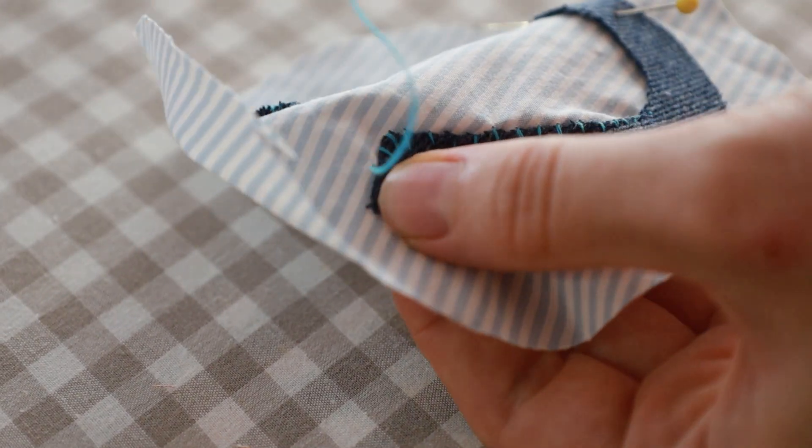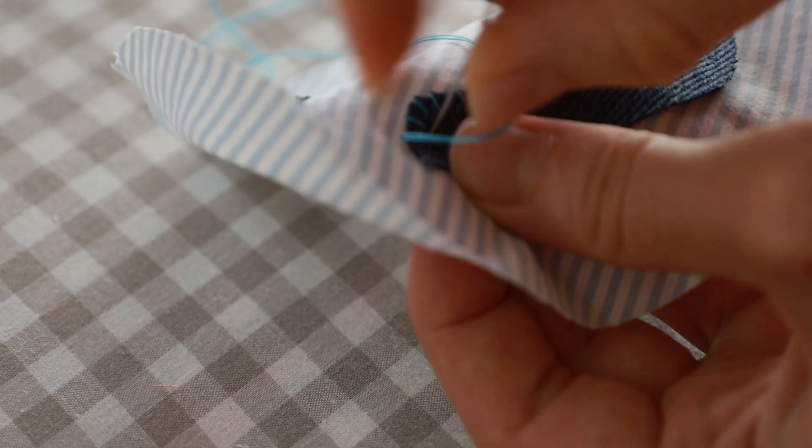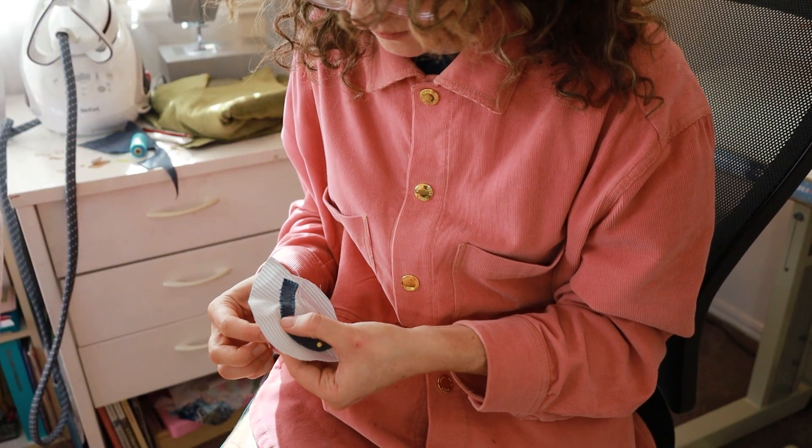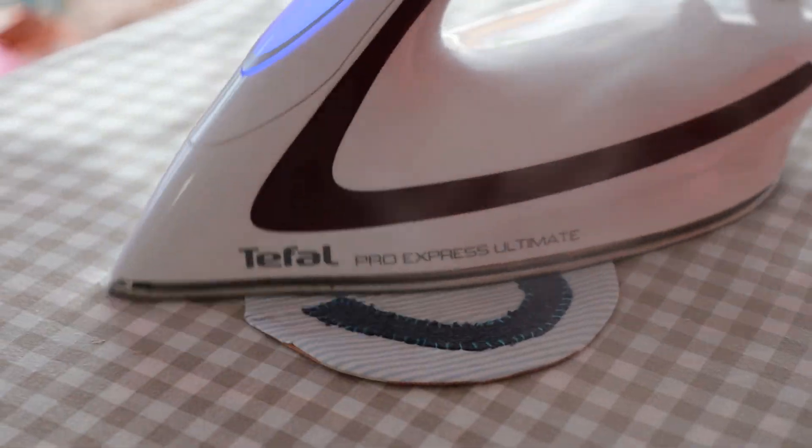I did get a little bit extra and I started hand sewing details on, like a smiley face onto one of the patches. I thought it was kind of adorable and I would do more of this detail in the future if I had time.